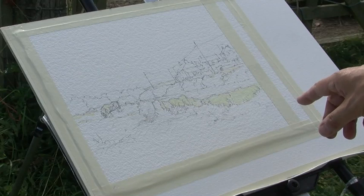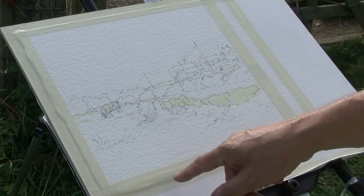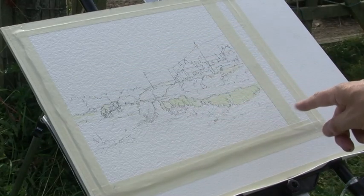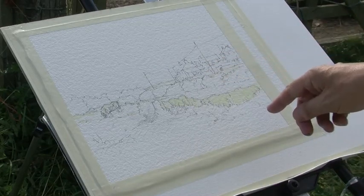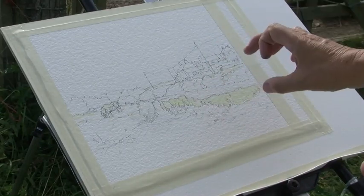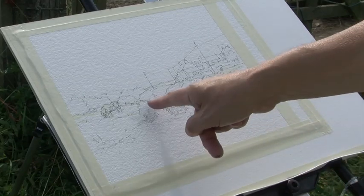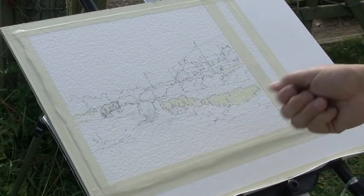Before we start this painting, I've taped down a 300-pound rough Arches paper with a nice rough texture. I've drawn the subject out with a 2B pencil — quite a detailed drawing — because although I like to start with a very loose wash all over, I do like a fairly tight drawing to work the loose washes into. I've also applied some masking fluid to hold the lights, because I work very wet all over.